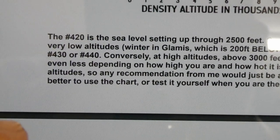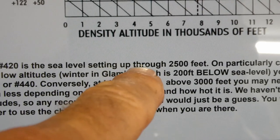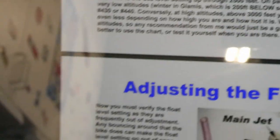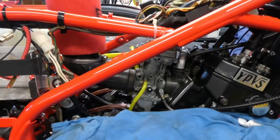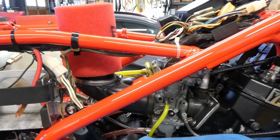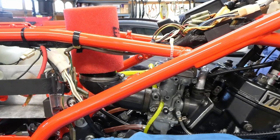I'm going to take those 380 main jets out and put the 420 main jets in. The 420 is the sea level setting up through 2500 feet — this is from Tumi's website, but the Dynojet instructions also say to use the 420s, so I'll go with the 420s at least to start. It's all back together again with 420 main jets, and hopefully the needles are assembled properly. They're in the middle position without the black spacer.